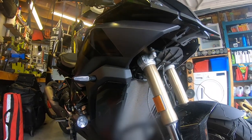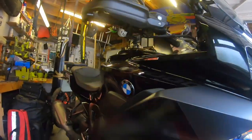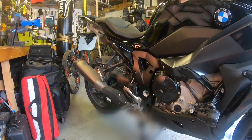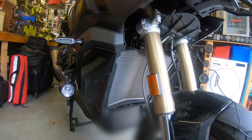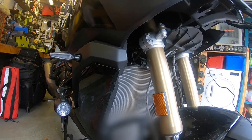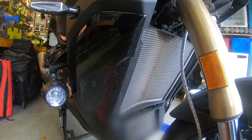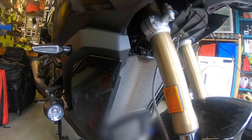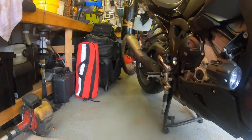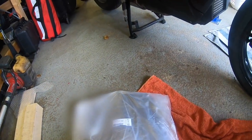So my BMW S1000XR 2022 Triple Black — apologies for the condition of it. I'm going to be fitting today a radiator protection kit. I had the bike three weeks and it was already quite dirty, so I went to MPS in Cardiff and purchased an oil protection kit from BMW, coming in at about £42.